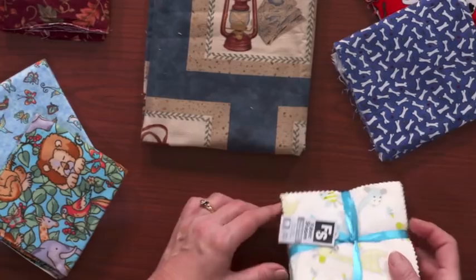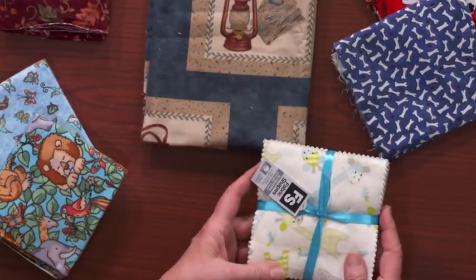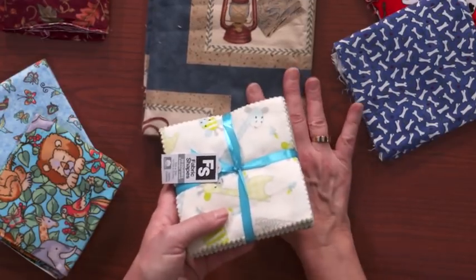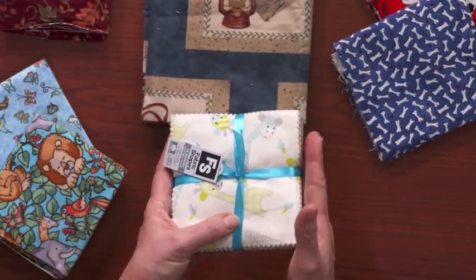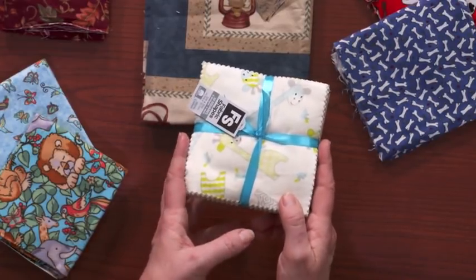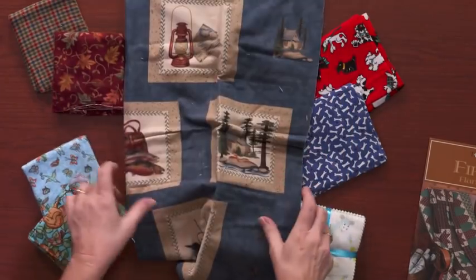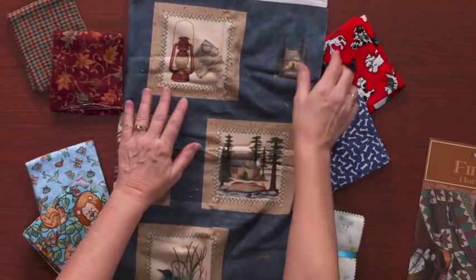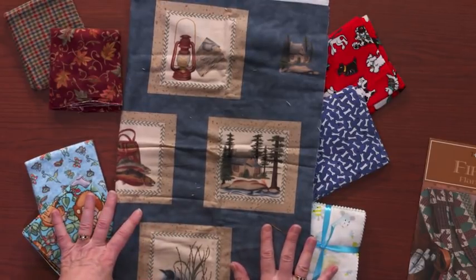We're even seeing pre-cuts for flannels — the jelly rolls, the charm packs, the layer cakes. For those of you that aren't familiar with pre-cuts, the squares and strips are already cut for you so you can put a quilt together lickety-split. A lot of the work is taken out of it for you, and it's nice to see that they're including flannels in these wonderful time savers. I'm also finding quite a few wonderful panels coming out in flannel that can add interest to your quilts and make it very fast and easy to put a quilt together.